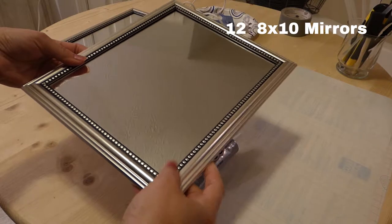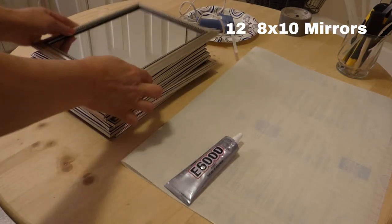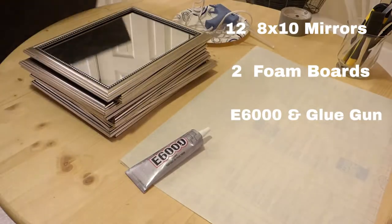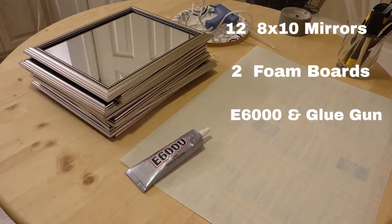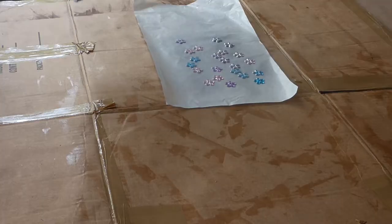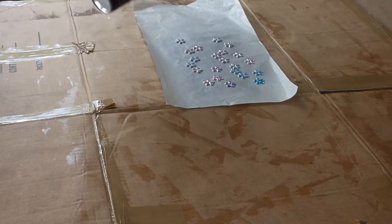I started out with twelve 8x10 framed mirrors from Dollar Tree, two pieces of foam core board from Dollar Tree, E6000, hot glue and glue sticks. And I had some little gems that I was going to spray paint and place where the four corners of each mirror met.